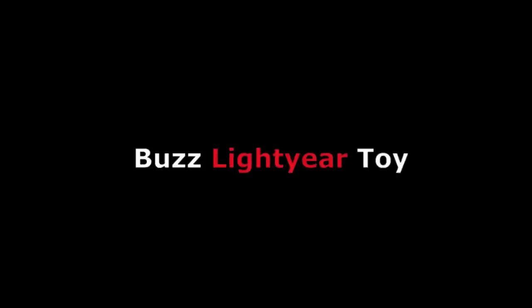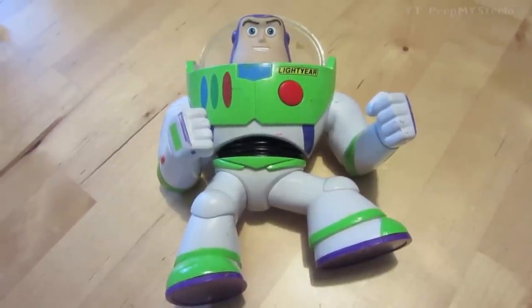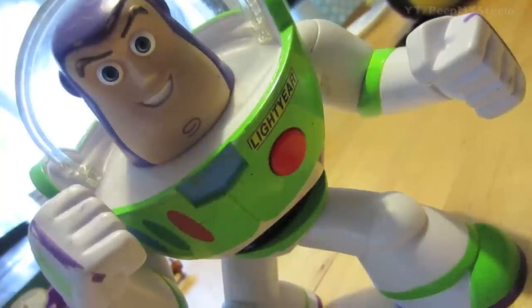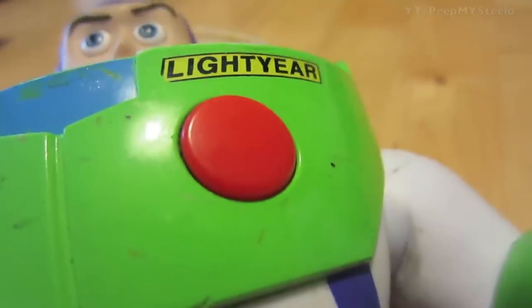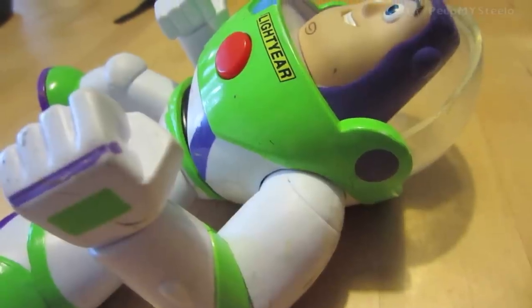We're gonna check out a Buzz Lightyear toy in this video. This is from the Toy Story series. He has a little button and this one obviously has been used and played with quite a bit.